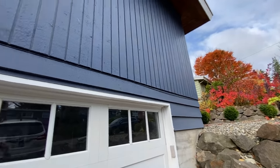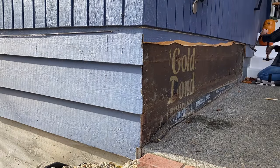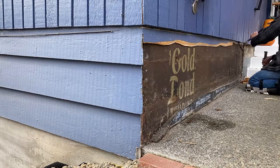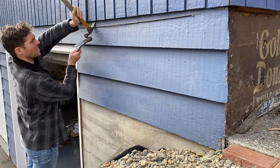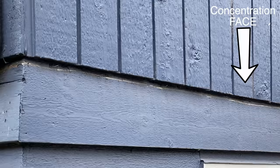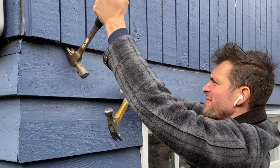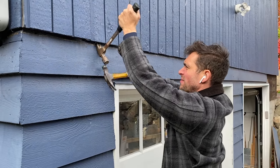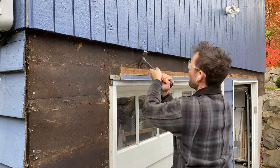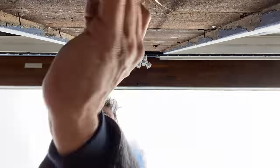First things first, let's remove the siding. Part of me has always loved the demolition portion of a project — because I love destroying things and it's normally the easiest part of any home remodel. The only tools I'm using for this entire removal are two hammers, which makes quick work of the whole process. I'm also trying to be as careful as possible not to damage the vertical siding that's being kept, but if you do damage a few pieces, some wood filler can fix that later.